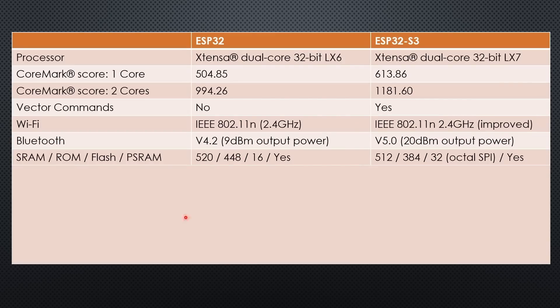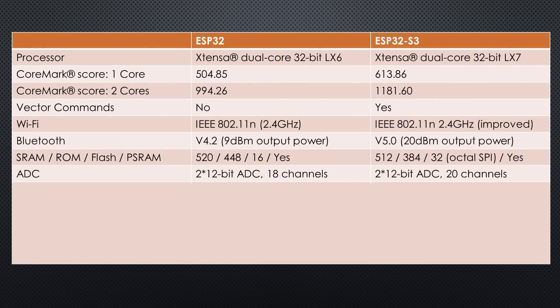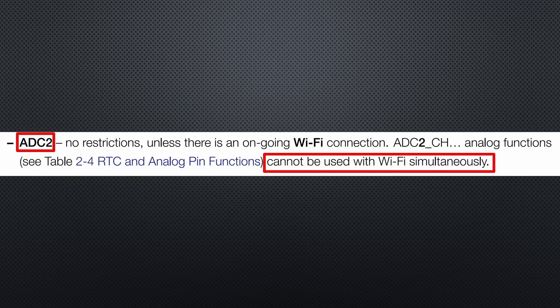The internal memories are more or less the same. The S3 can use double the flash size and can use Octal SPI if you need it. The S3 also has two 12-bit ADCs, and unfortunately the same issue as the old ESP32 — ADC2 is used for Wi-Fi and is not always available if Wi-Fi is on.